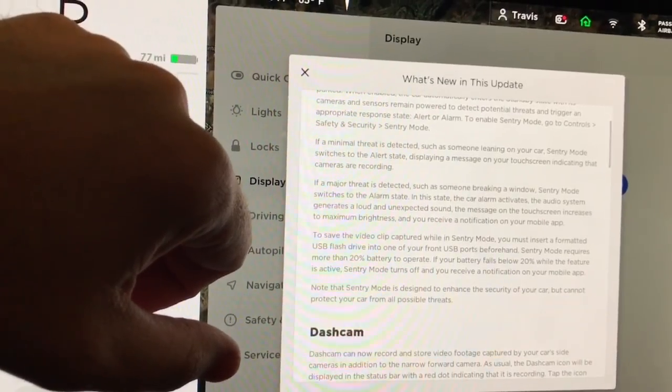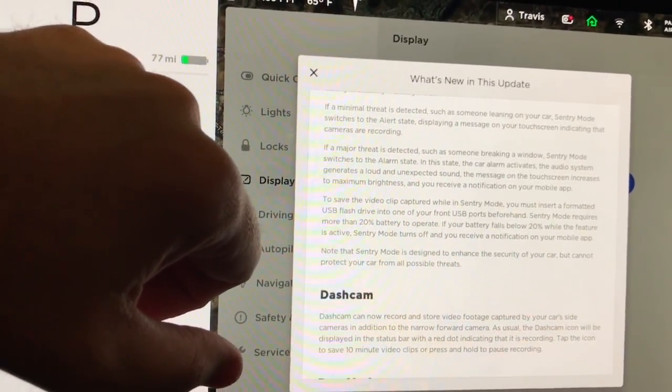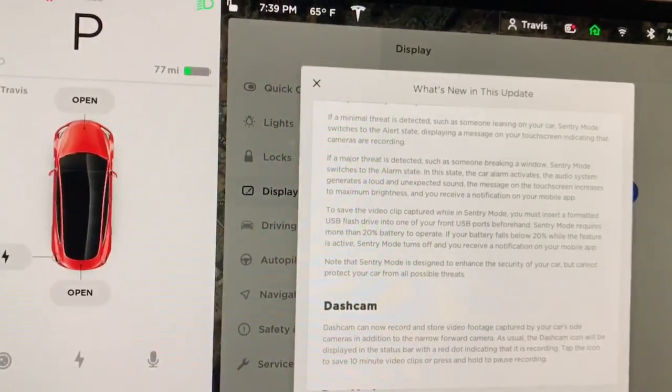To enable Sentry Mode, go to Controls, Safety, Security, and Sentry Mode. If a minimal threat is detected, such as someone leaning on your car, Sentry Mode switches to alert state, displaying a message on your touchscreen indicating the cameras are recording.